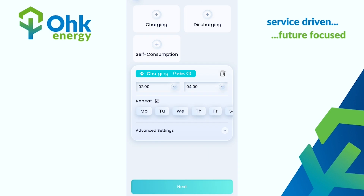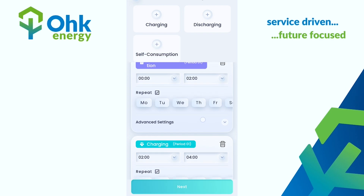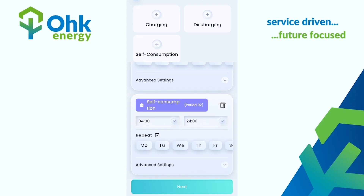From here you also want to set Self Consumption. Self Consumption means that the power in the battery can be used within the house. Simply press Self Consumption twice — this will allow the rest of the periods in the day for the battery to discharge out to the house.